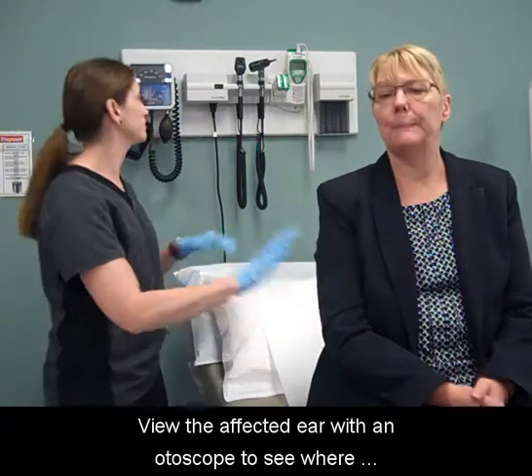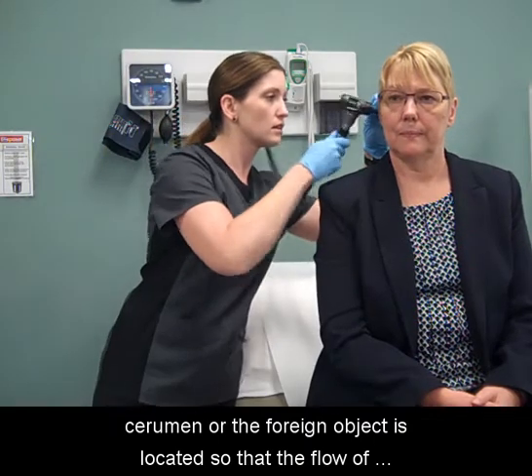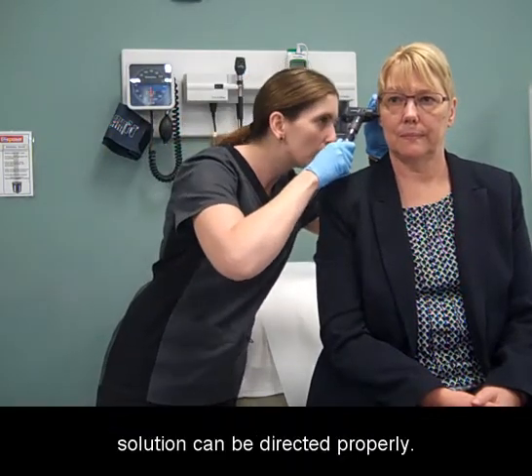View the affected ear with an otoscope to see where cerumen or the foreign object is located so that the flow of solution can be directed properly.